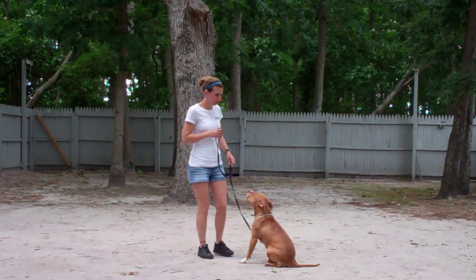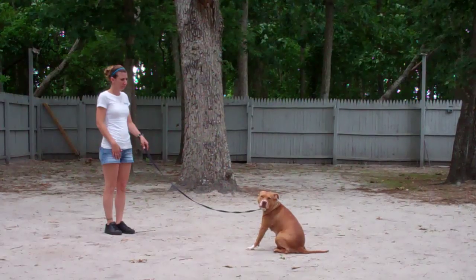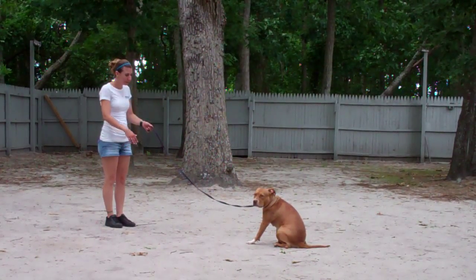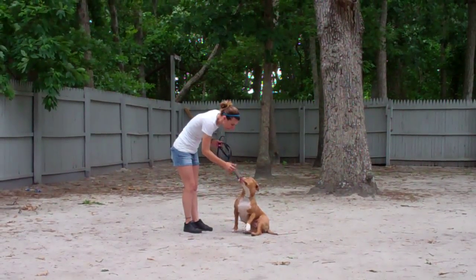She gives Zena the stay again — just her hand in front of the muzzle and the one-word command to stay — out to the end of the leash. This time she'll give her a minute to hold it and then demonstrate the come or recall command. She calls her in using her name; Zena gets up, comes right into Chrissy, and sits in front.